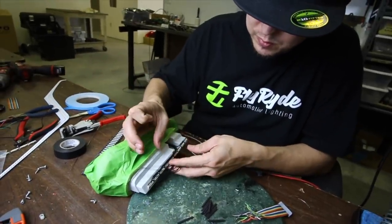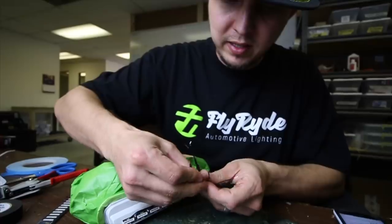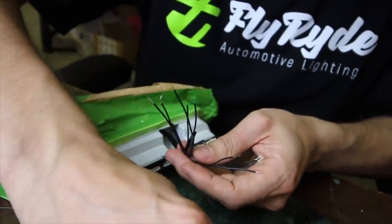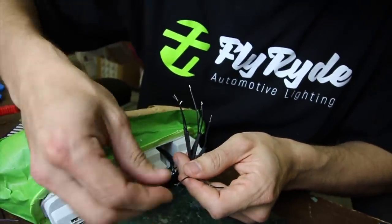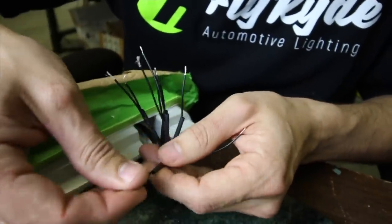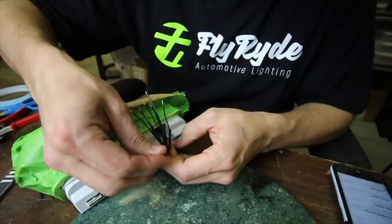Before I connect any of these wires, I want to run heat shrink down each one of them. The idea is that we're going to make a solder connection and permanently connect these wires, and we never want to have to think about them again. So before we make that solder connection, we're just running the heat shrink down, then covering it up, heating up the heat shrink, and it will suck down around that part — making it a permanent wire connection that will just not fail. If you tried to do these with a bunch of individual little connectors, it would just be super bulky.